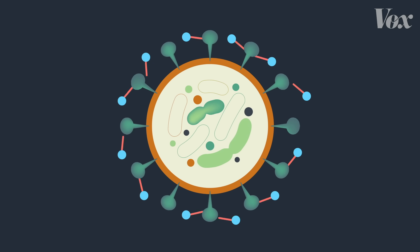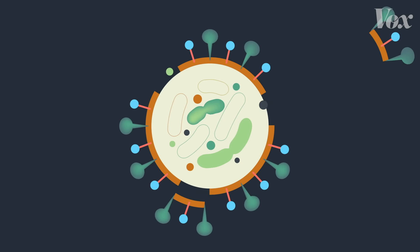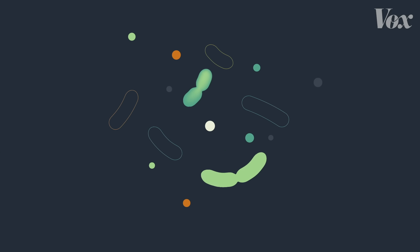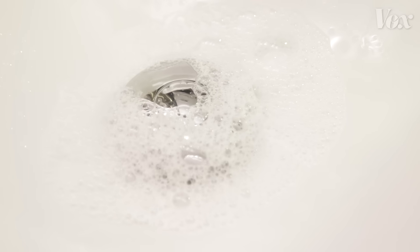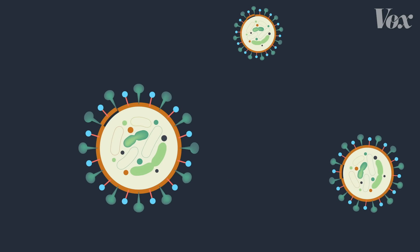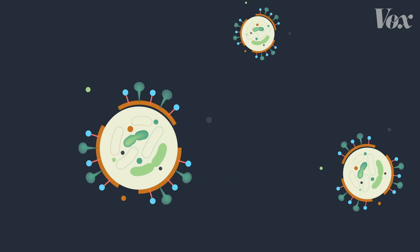When it interacts with soap — bam — that fat gets pulled out by the soap. Soap literally pulls apart and demolishes these viruses. And then the water rinses the harmless leftover shards of virus down the drain. But it takes time for this effect to happen.